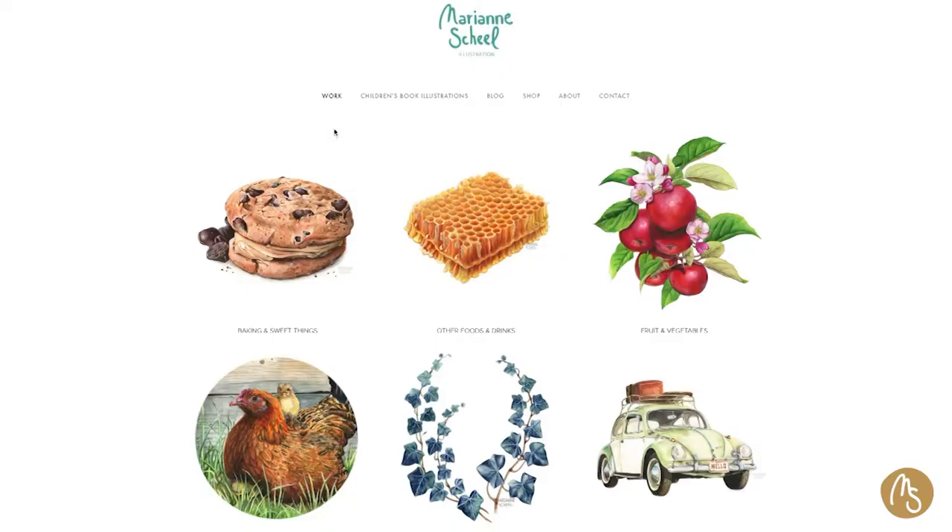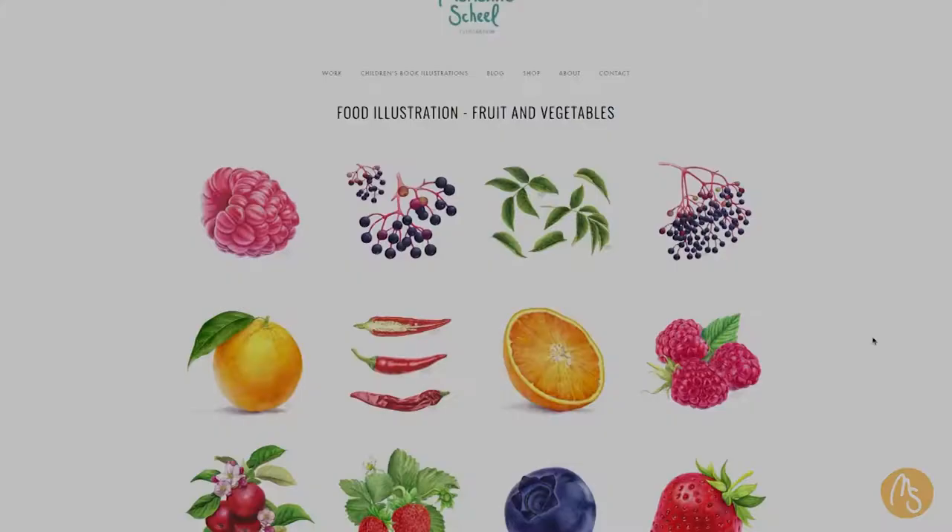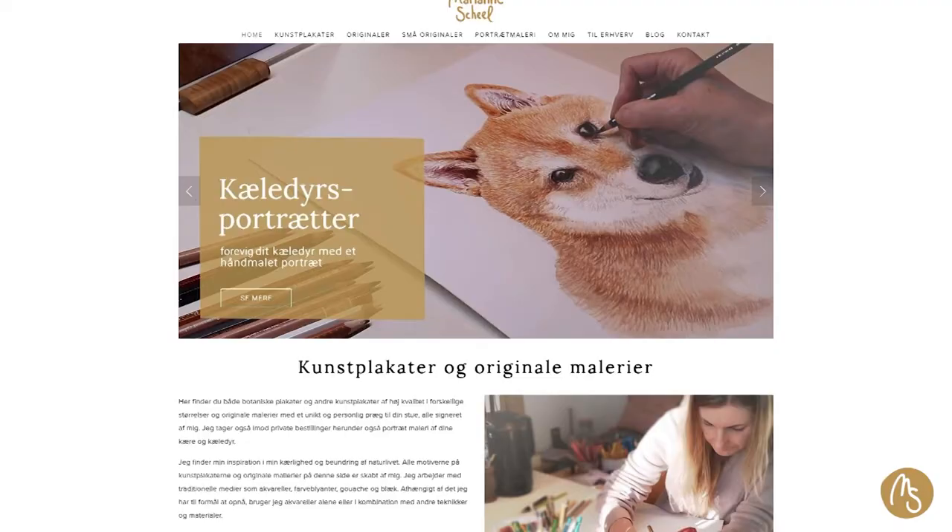Hello! Today I thought I will share with you how I flatten my watercolor illustrations. This is my way — there are a lot of different ways, and I will talk you through what I do and what others do. By the way, my name is Marianne Schell. I am an illustrator based in Denmark. I work as a freelance commercial illustrator and I also sell my artwork on my own website.